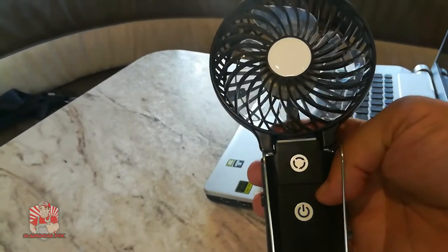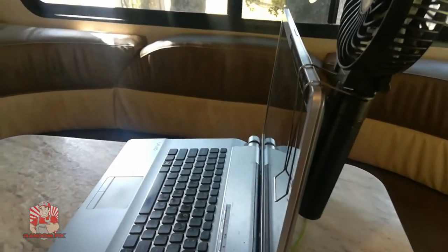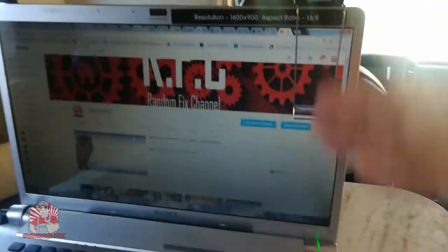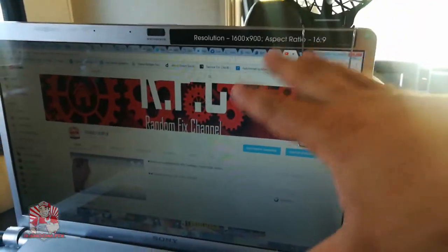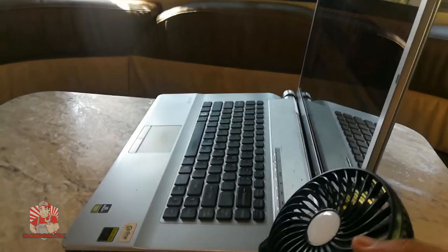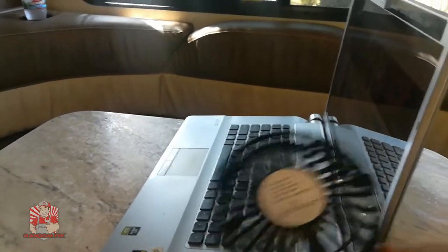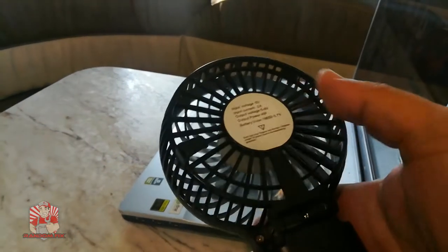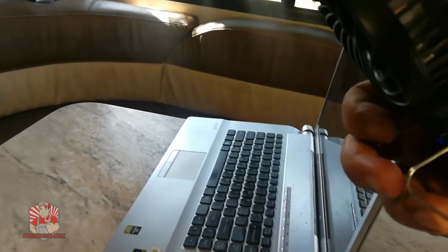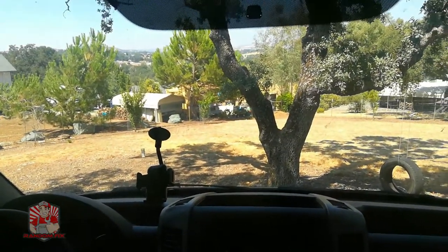One neat feature is that you can clip it onto your computer monitor so while you're working it cools you off without cutting into your work area — you can still see your screen. You can also fold it up and angle it any way you want. It has a removable clip so you can attach it inside an umbrella to keep you cool and out of the sun's heat. Currently here in California I'm sitting at about 110 degrees — it's scorching.